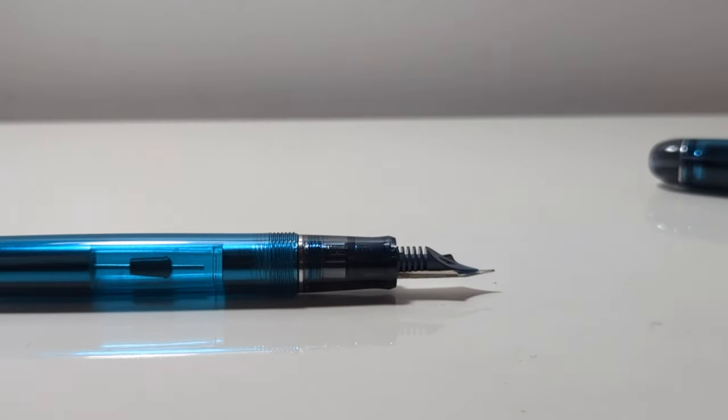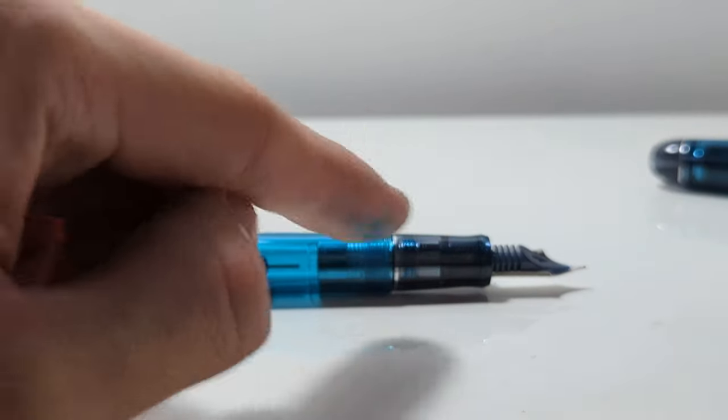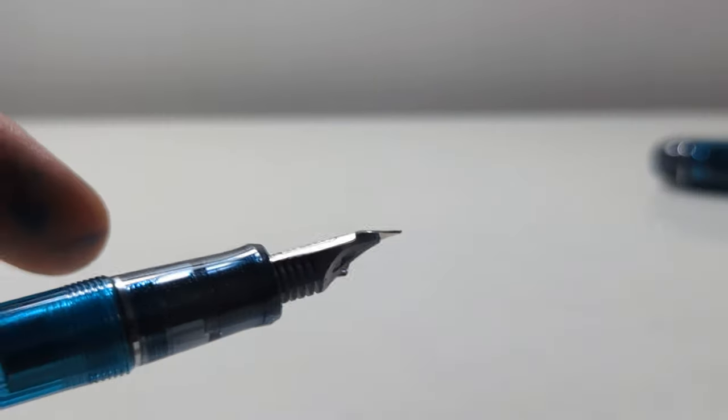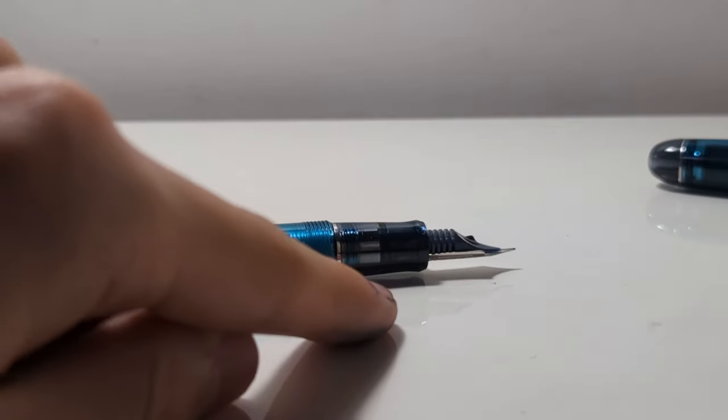That's fine. But this is a translucent barrel, so you can see all that. It's not as bad when you have it fully filled because the ink inside is uniform. Right now it's like splashes of ink — I don't like that. Personally, I hate that. And you can't take this apart — you cannot disassemble this section.